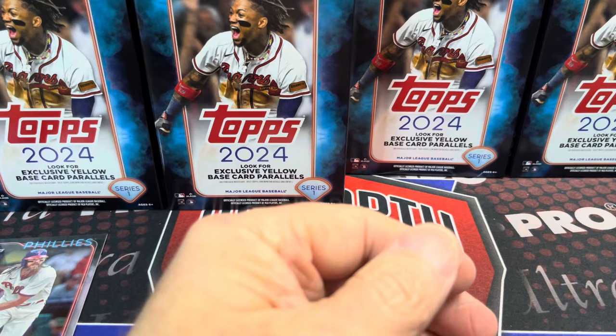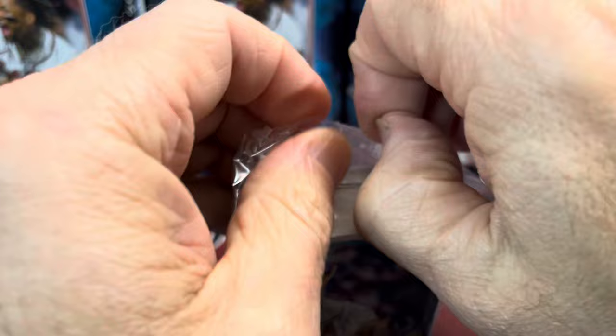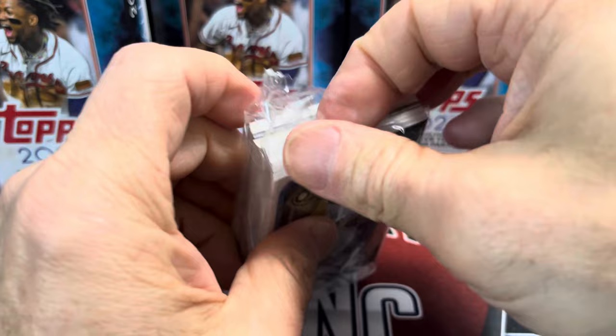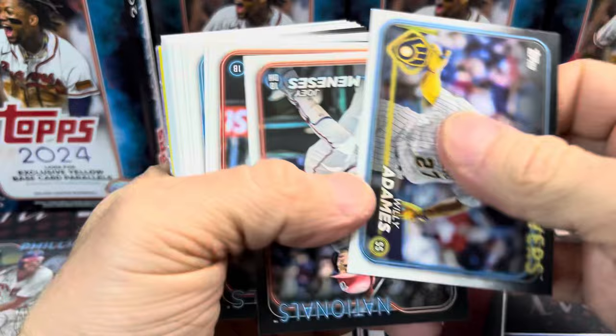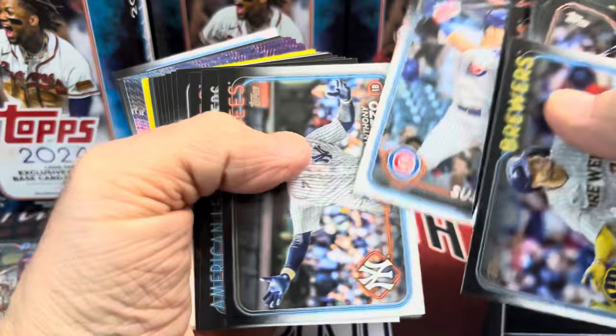And then a bunch of base and rookie cards in there. Already got a good stack — roughly 55. You get about 50-52 base cards per box. So we've got at least a hundred base cards already. Hanger boxes are good for building sets as long as the collation's good and you don't miss a bunch of cards.